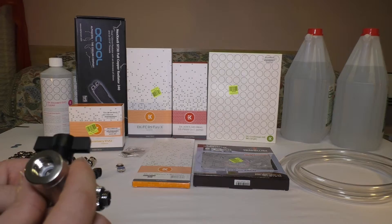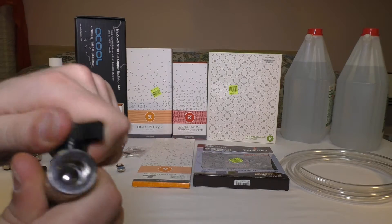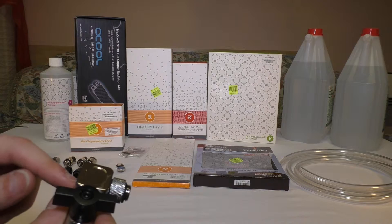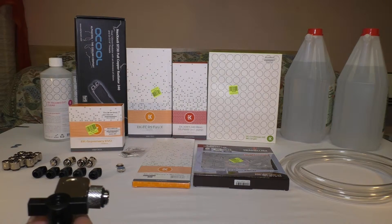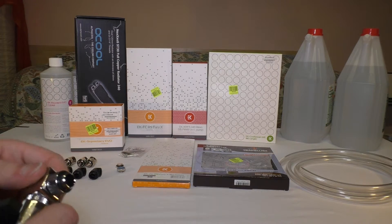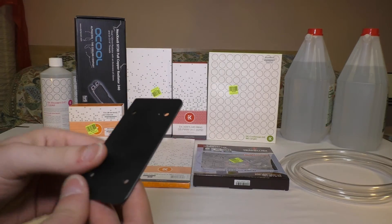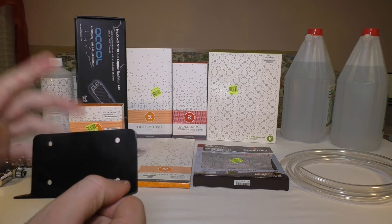This will be my draining system. I have here a ball valve and a T-plug. This side will go to the pump, and this will come from the radiator inside and go to the pump inlet. There's also a place here where you can put a badge — I have a free one. And I have this plate for mounting the pump into my case — I made it myself.